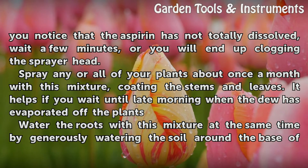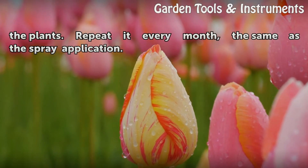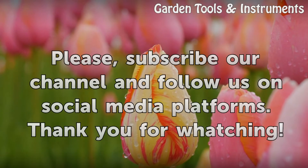Water the roots with this mixture at the same time by generously watering the soil around the base of the plants. Repeat it every month, the same as the spray application, to help reinforce the plants' defenses.